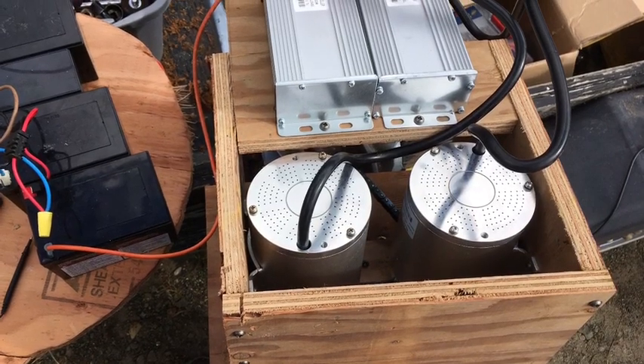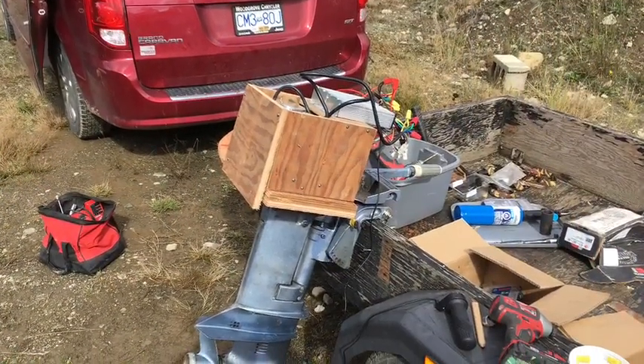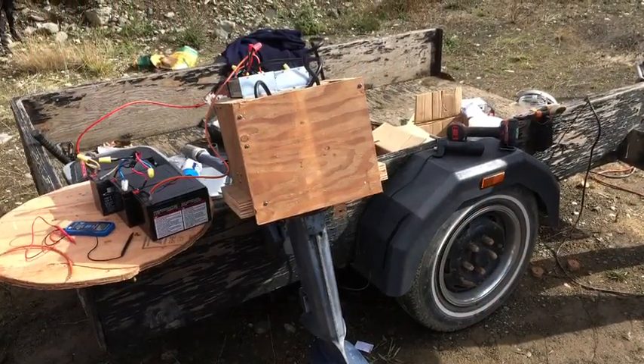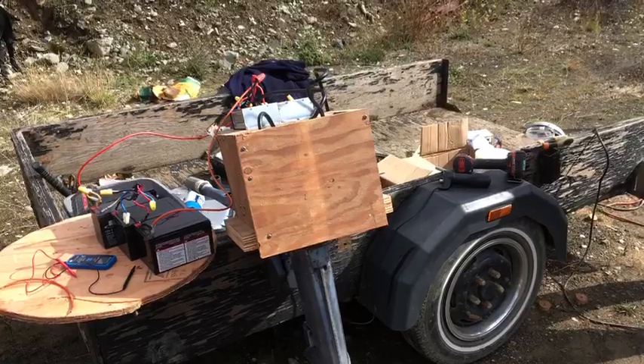This is just temporary — we put this together as a test for the sprocket and it worked fine, but it doesn't have the look I want when we're finished, so it is just a test box. Once we got that all put together, we wired up the two motor controllers to 48 volts and gave it a test.